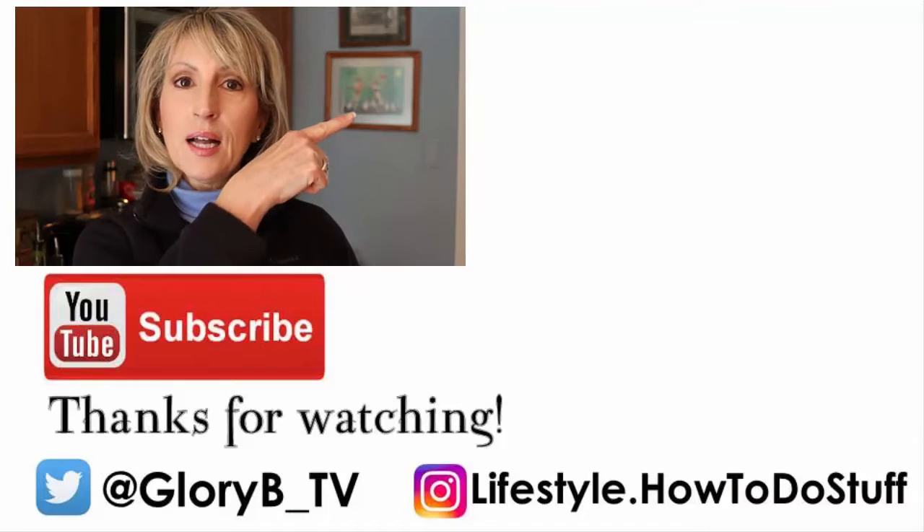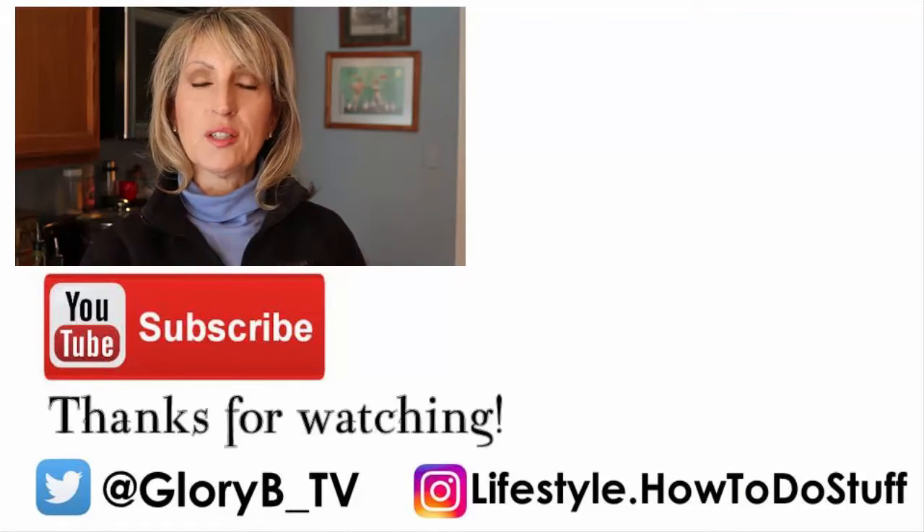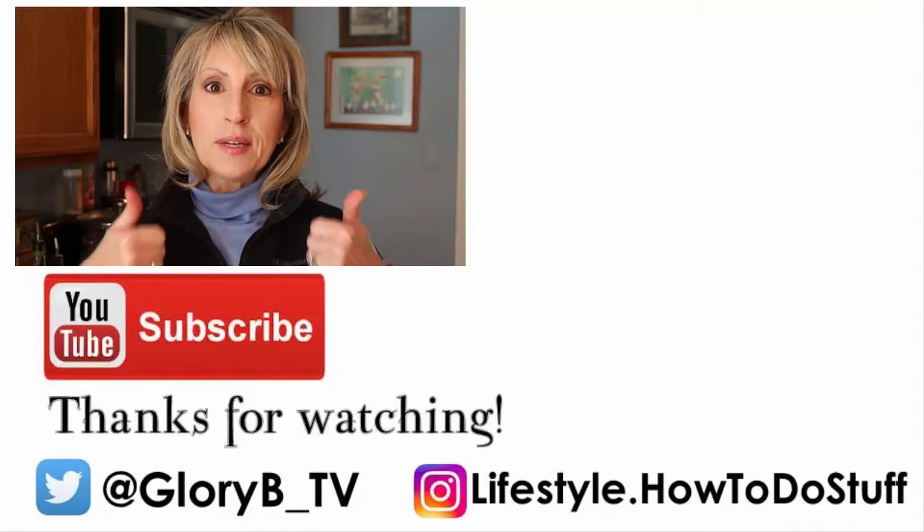Please check out some of my other videos by clicking the little I in the upper right-hand corner of your screen or one of the two images on the right side of your screen. Thanks for watching — please subscribe and give me a thumbs up.